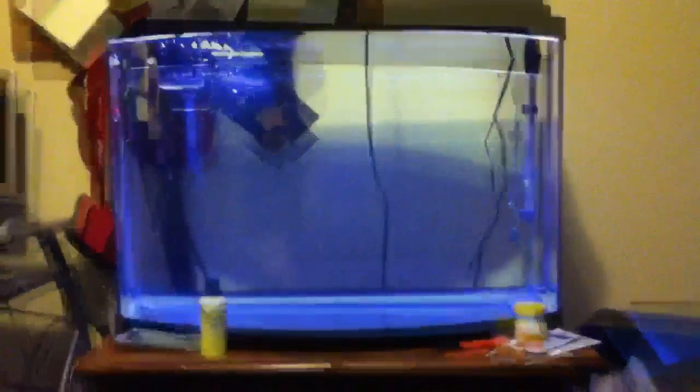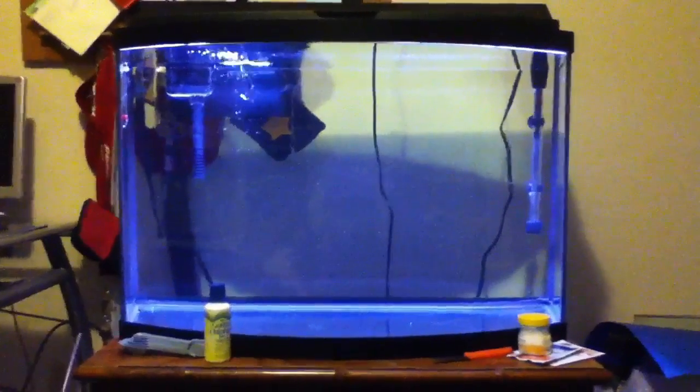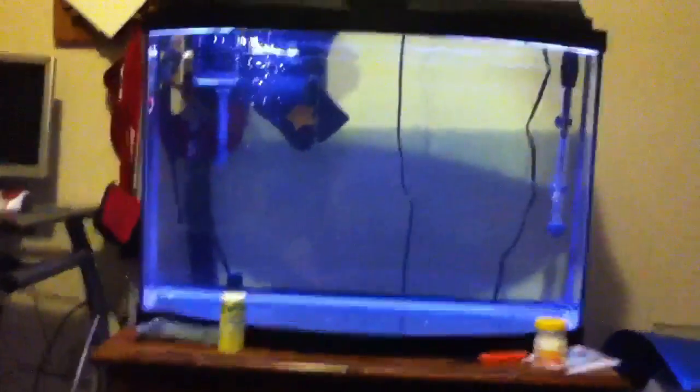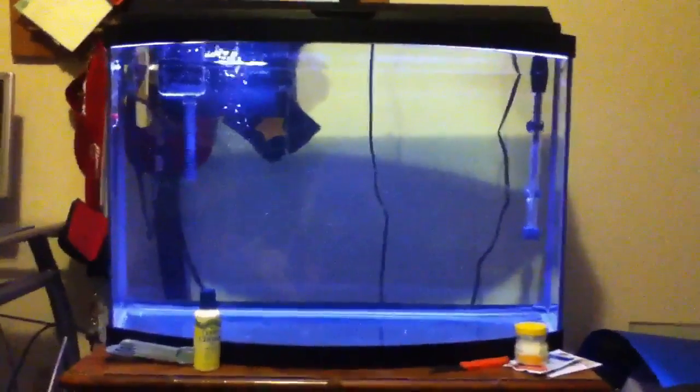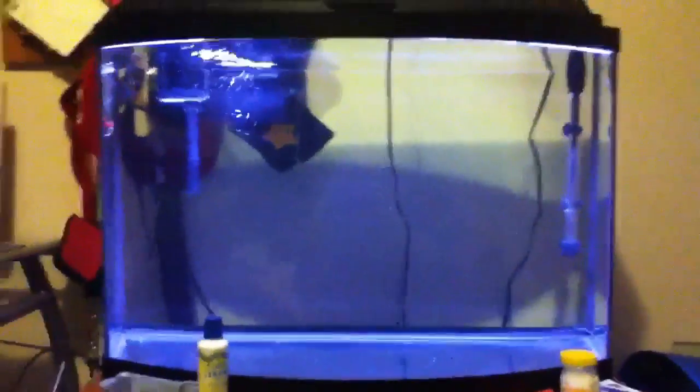Hey guys, this is Blake Sunglasses and this is my Aquion 36 gallon bow front. I got it in a kit a few days ago. As you can tell I haven't added any gravel yet, but I'll do that in an update next, but I'll show you what I got with it.